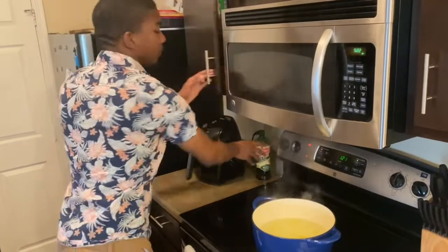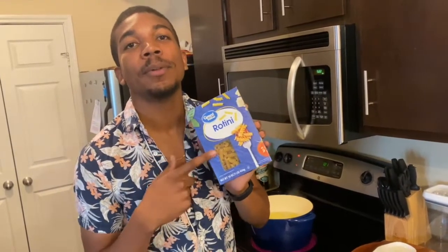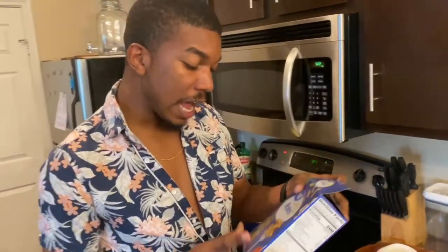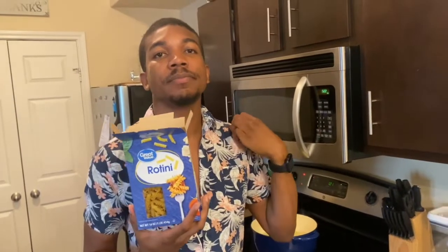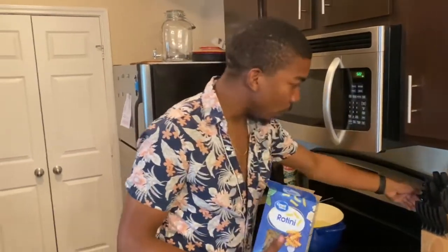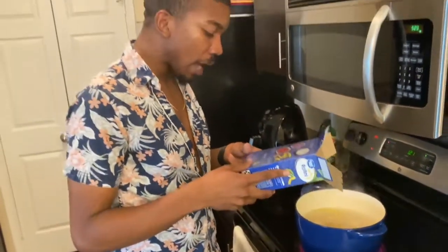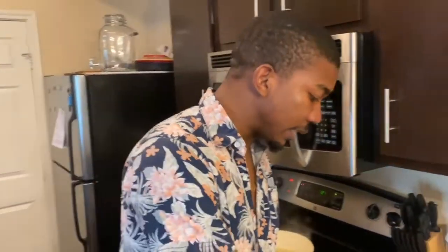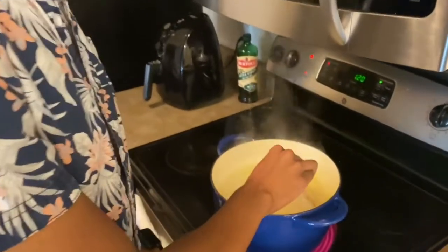I'll let that do what it do. The pasta we're using today is rotini. The reason I got these is because one of the flavors we're doing is barbecue — it reminded me of those little Frito barbecue twisties. We have 16 ounces of pasta total, and we're going to separate it at eight ounces each. I'm going to go ahead and put the pasta in. Cook it according to the directions on the box — this one says 20 minutes.